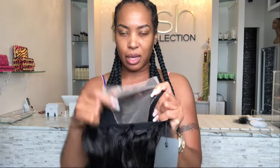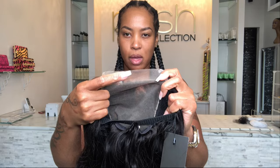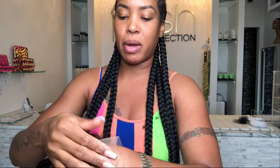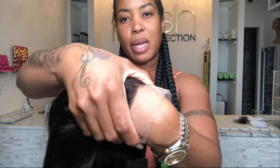This is the width of it — this is a five by five lace, five inches across, five inches up and down. This is a transparent lace, and the transparent lace is a little bit lighter.